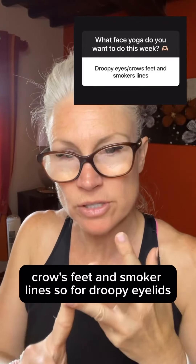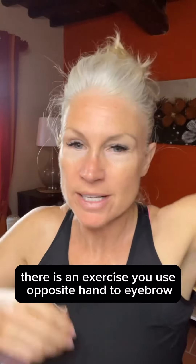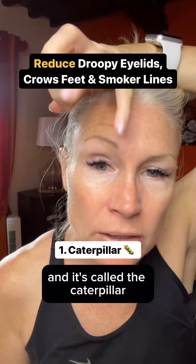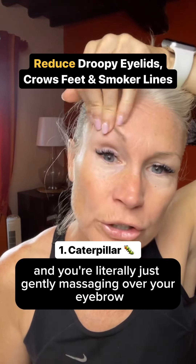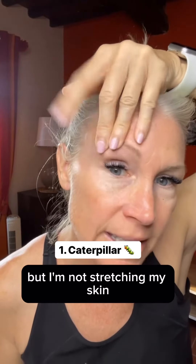Lori asked about droopy eyelids, crow's feet, and smoker lines. For droopy eyelids, there is an exercise called the caterpillar — you use the opposite hand to the eyebrow and you're literally just gently massaging over your eyebrow. You can see I'm pulling a little bit, but I'm not stretching my skin.